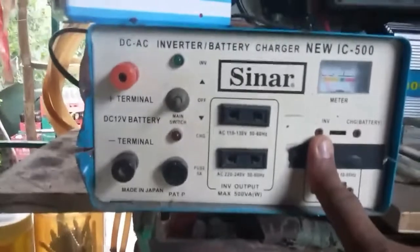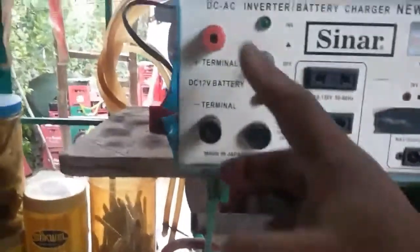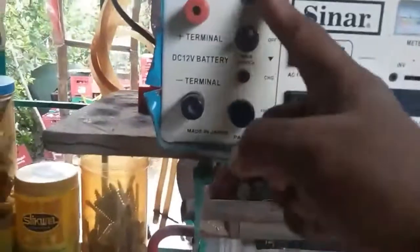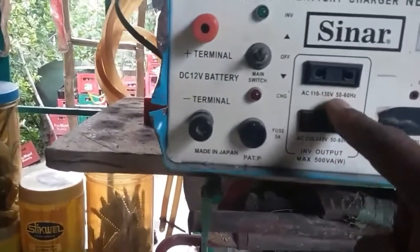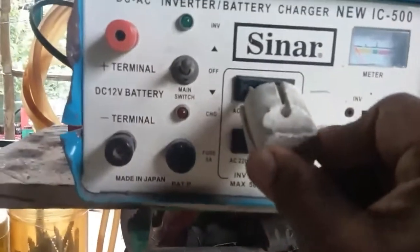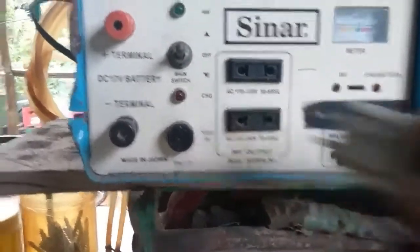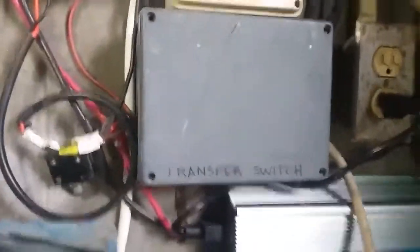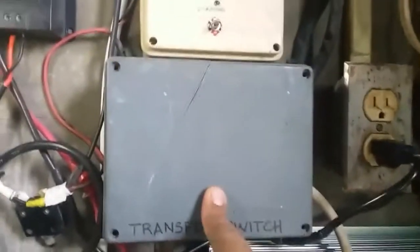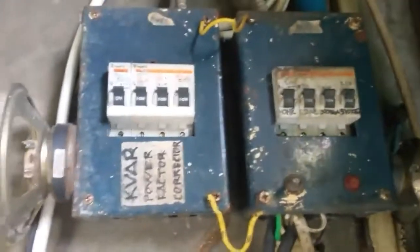I also have another inverter which is not a grid-tied inverter. You connect the positive and negative to the battery and then connect to the inverter. The output will be 110 volts or 220 volts. I have a transfer switch at my home — just connect this plug to whatever voltage you want. During a brownout, you transfer from the electric company to the inverter.